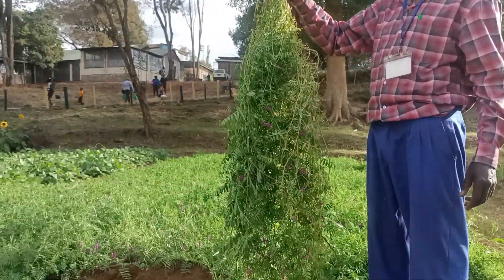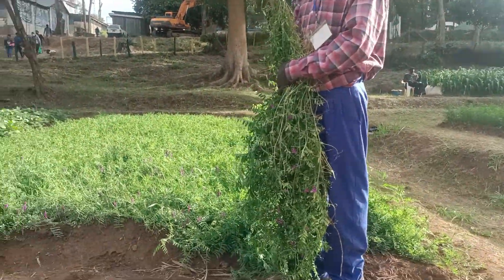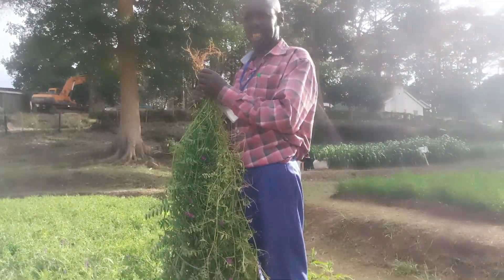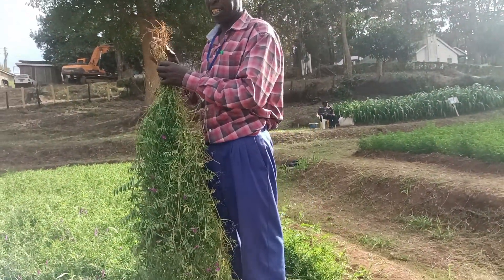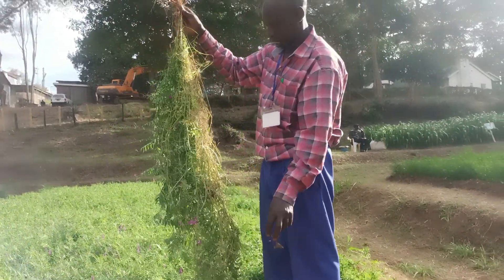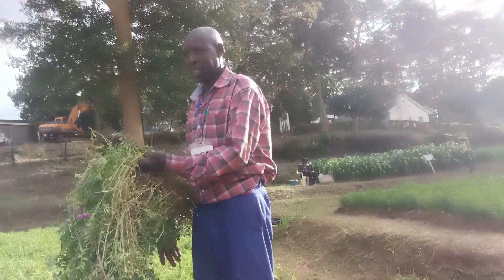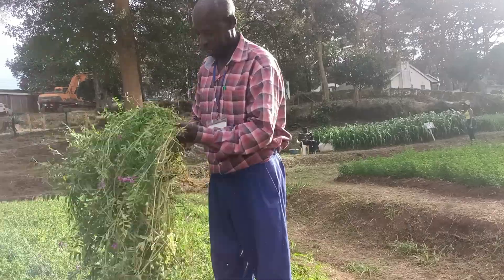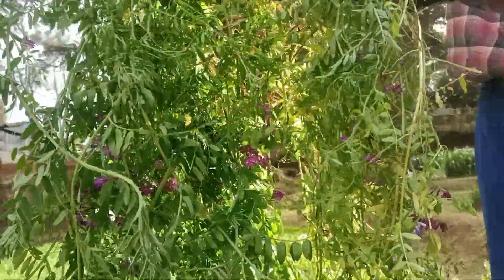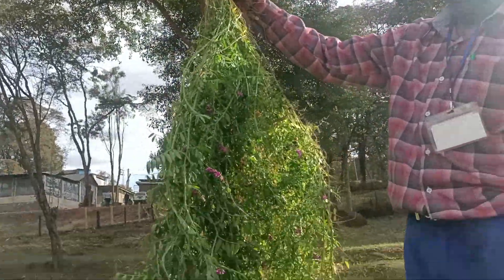Let me explain in my language to my people. This is one of the legumes in the Digirta family — it is a legume. It is a forage crop. Being a legume, it fixes nitrogen, which can be used to benefit the surrounding plants.